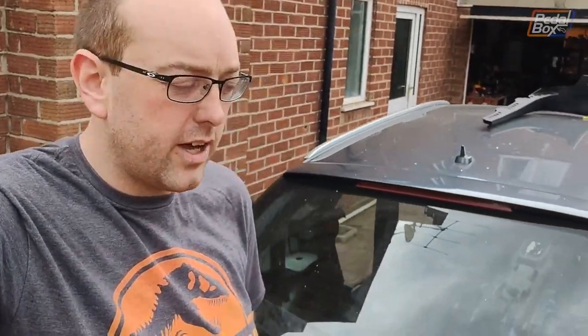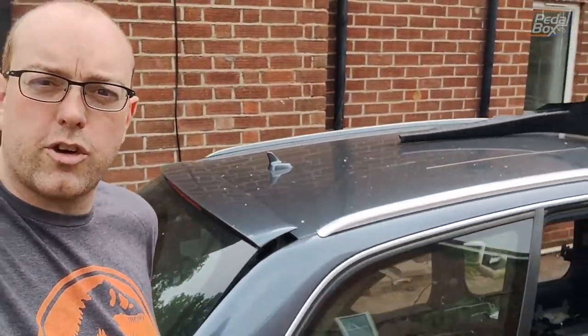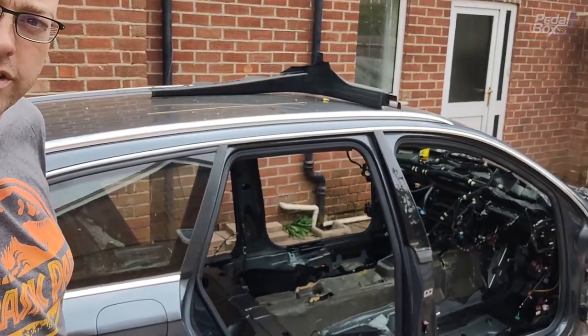To get the payout I had to strip the car, certify that it had been destroyed, and then submit all the documentation. So the last couple of weeks have been taking this from a fully formed car into this stripped hulk that you see in front of you. But now that's finally all out of the way.